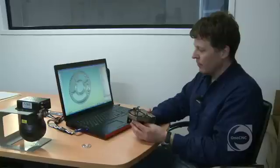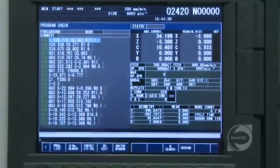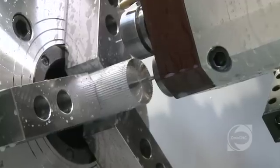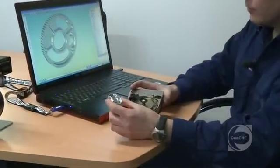Just recently we bought a new Mori Seiki NL2500 with C and Y-axis. And again, we've got the OneCNC lathe package for that. This is a part you saw being made before.